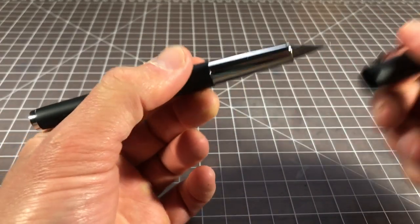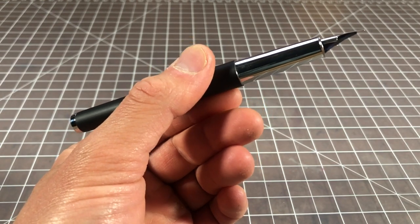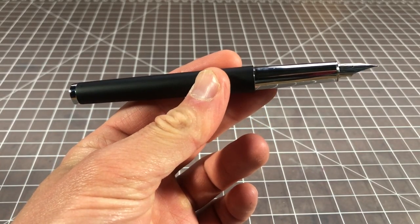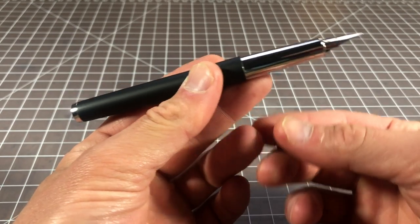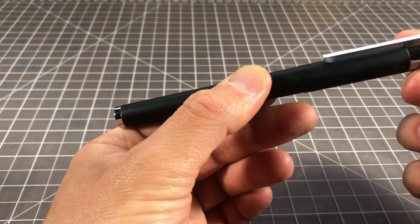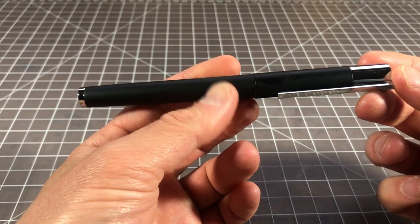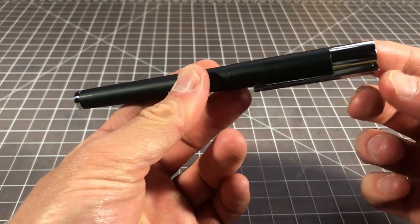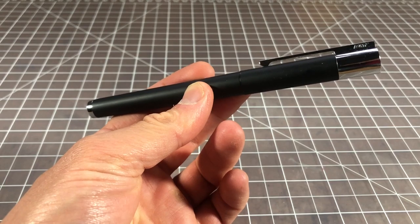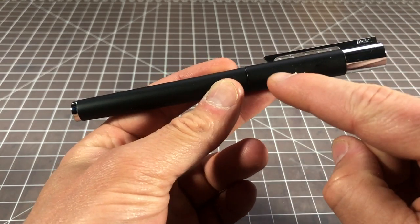The pen is sort of a higher-end version of Lami's popular Studio, which is a pen you see all the time — it's a really good deal, nicely made, a little bit lacking in character. But the Scala is much less popular and shares a lot of the same properties while having some upgraded components. It's sort of a refined Lami — a little bit more design-forward, heavier, larger, nicer in some ways — but it has a few quirks that have kind of prevented it from being really popular. It's also in a weird price point, which we'll get into later.